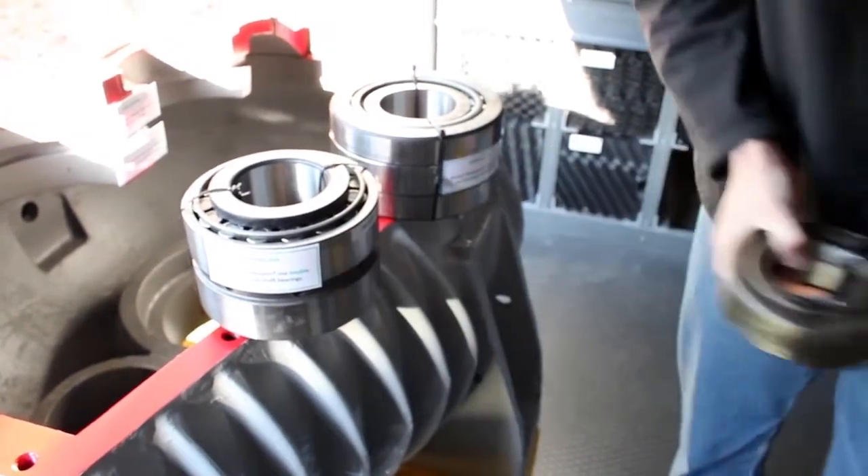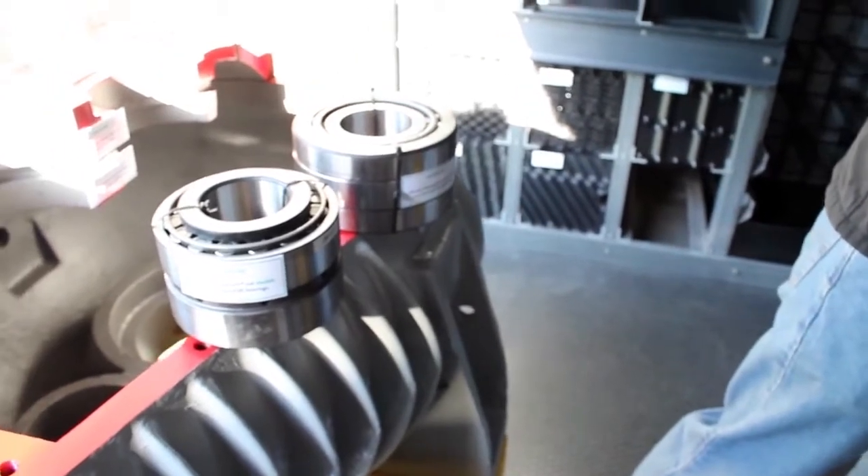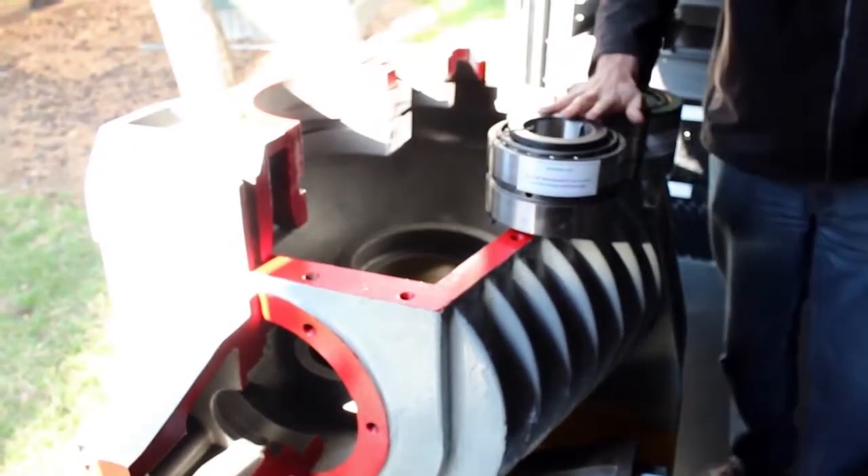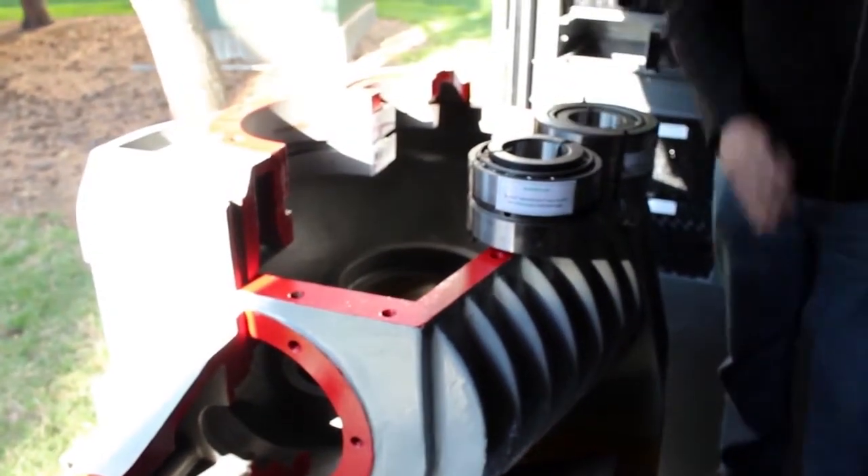Particularly on the interstage shaft, which is normally the shaft connected to the pinion in this region, these bearings will actually provide about three times more life than the equivalent Amarillo bearings on the interstage shaft.